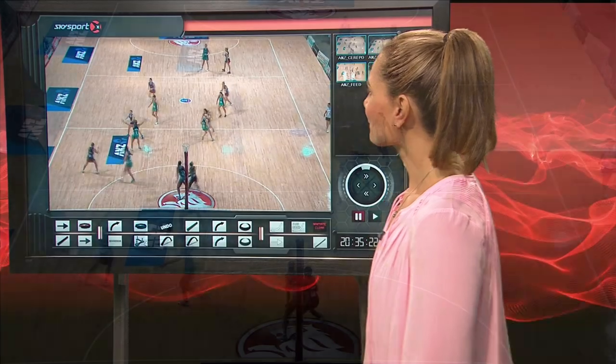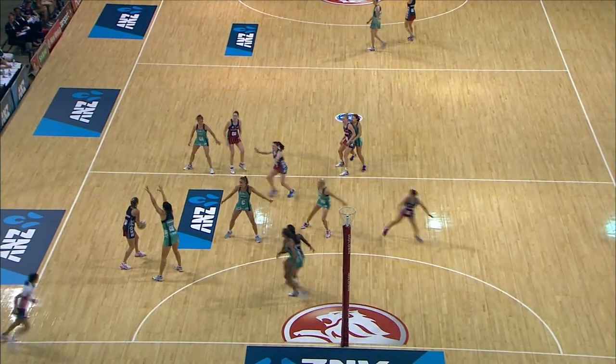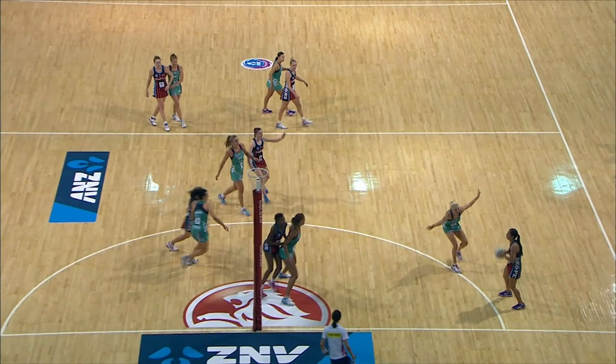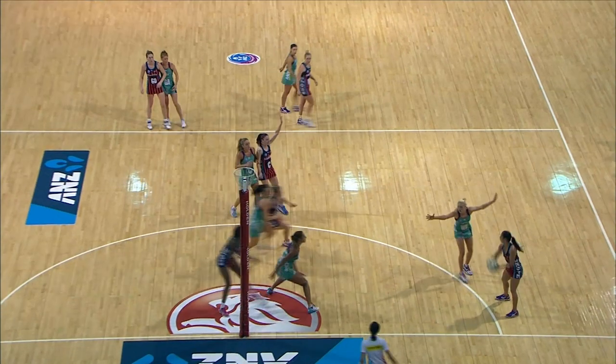Grant initiates this play. She does a great job of getting free in the pocket and prime feeding position on the circle edge. But if we look at the shooters, they're not available for her first phase pass. So what she's going to do is offload the ball.